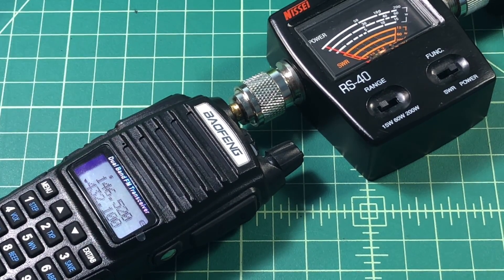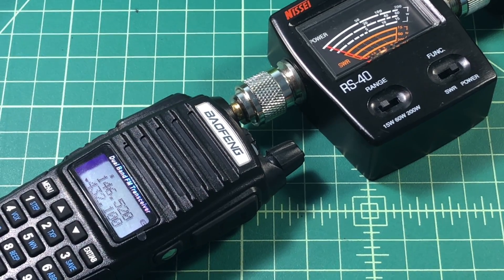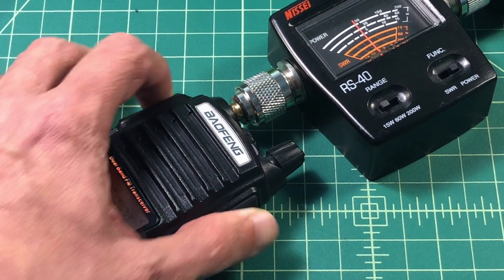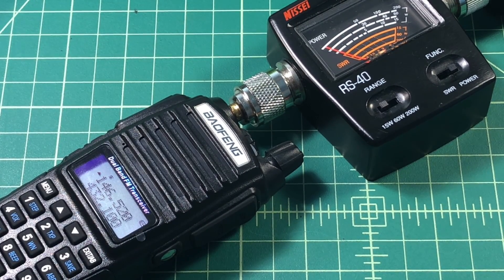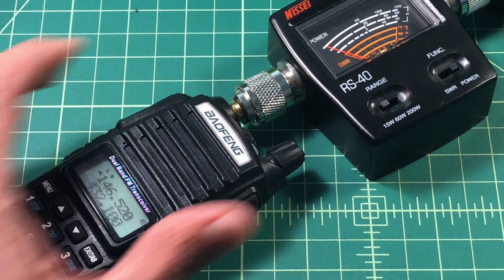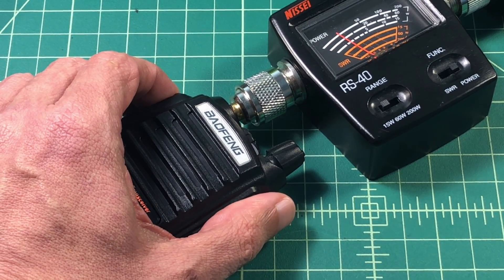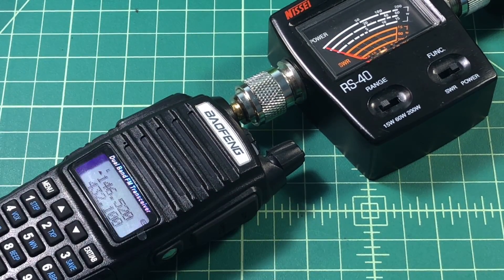We actually made that radio go off, which I guess is okay. You can see it's just under high — it's probably around 4 to 4.5 watts. Here we are at low power, which is 1 watt, and it's just over. So that's pretty good.